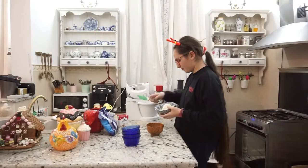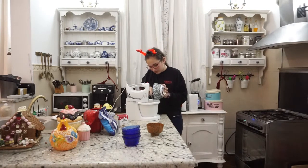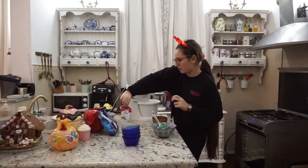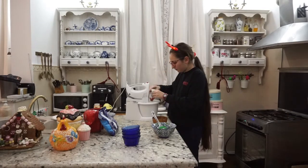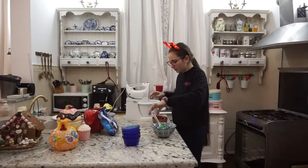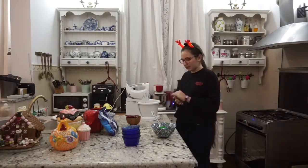Pentru început, într-un mixer vom pune brânza de vaci, zahărul și toată smântâna pentru frișcă. Puteți pune mai puțin zahăr dacă aveți o smântână pentru frișcă îndulcită. Și acum vom lăsa să se mixeze la viteză medie și apoi vom crește treptat spre mare până devine o cremă omogenă.